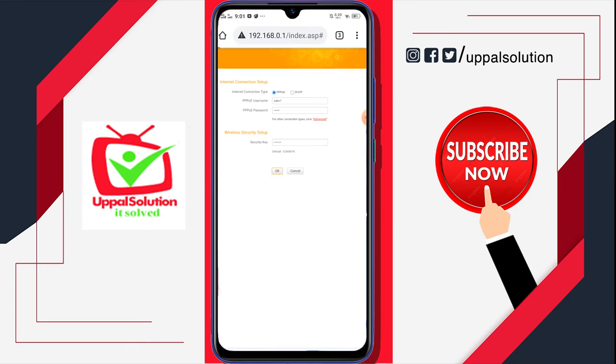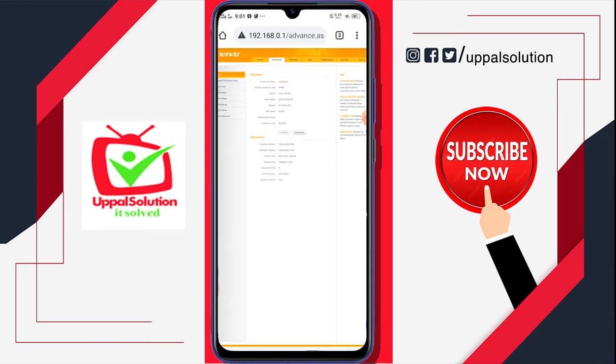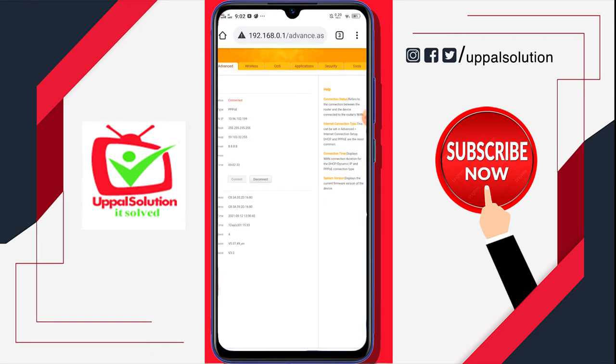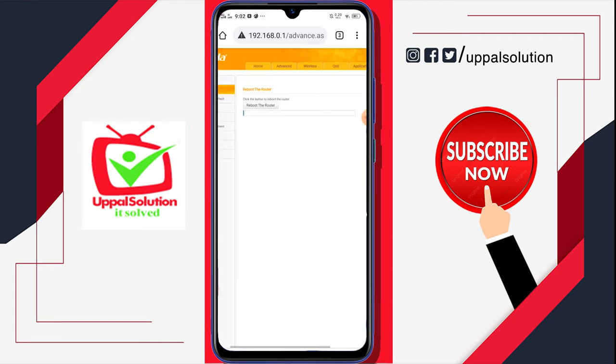If the admin password is set, it is set by default — press OK. And you will be landed on the home page of the Tenda router. Now you just have to click on the last tab — click on Tools.